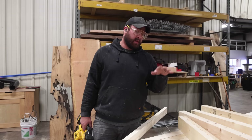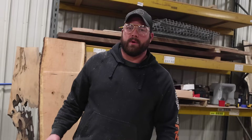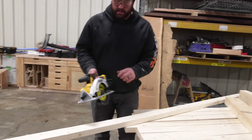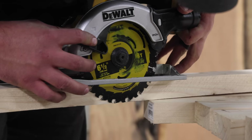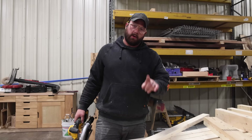The lap joint will give it a shoulder here and here to rest on, with multiple glue surfaces. It'll be much stronger than a pocket hole or just a standard face screw, and it'll also look cleaner. I'm going to set the depth of my circular saw to be just a smidge inside the depth of the wood, and then I'll clean it up with a chisel. Don't get upset that I'm using a chisel — yes, it's a tool, it's just not a power tool.